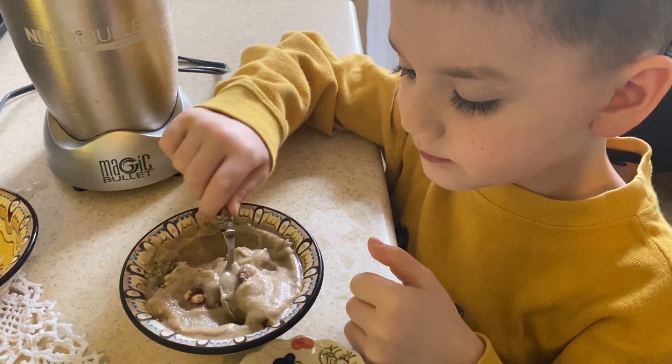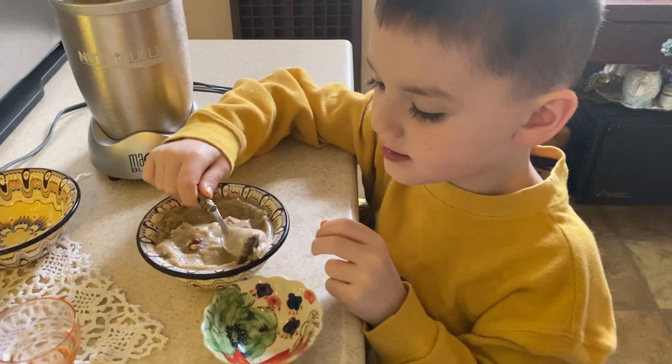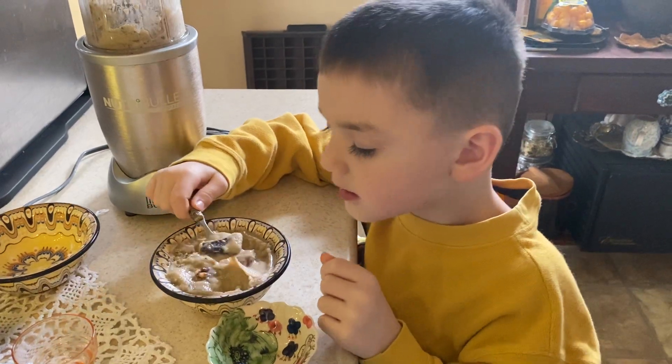Everything on this channel is easy. Easy peasy. Thank you. Wave bye — bye!